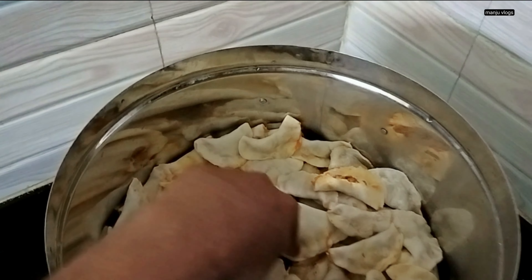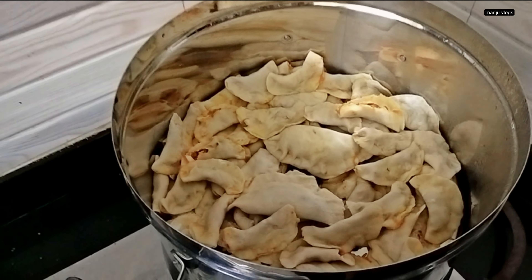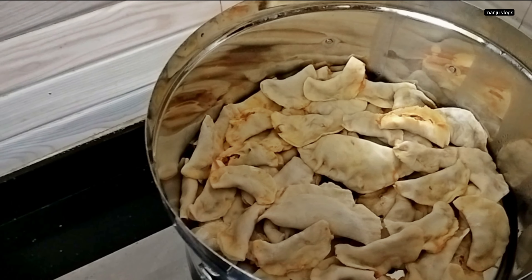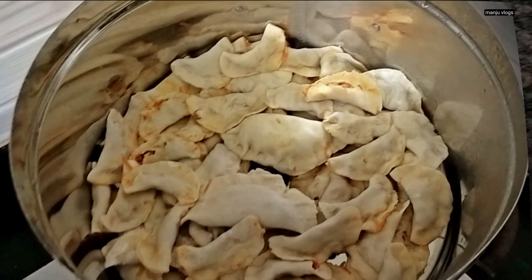Here I made some simple vegetable momos. I didn't prepare any chutney but I added spices to the masala itself. These are made up of maida. The same momos can be used to make fried momos, semi-fried momos, or you can eat them steamed.